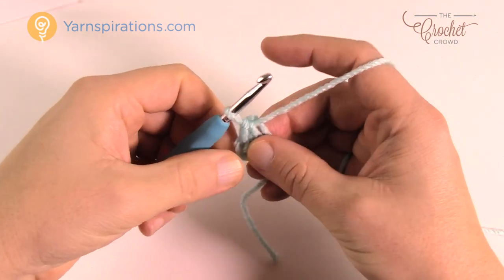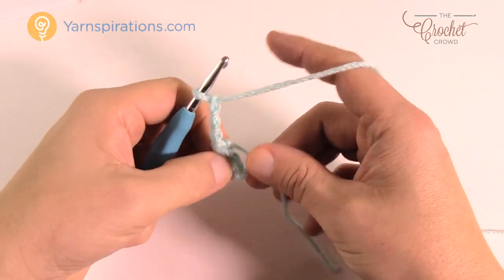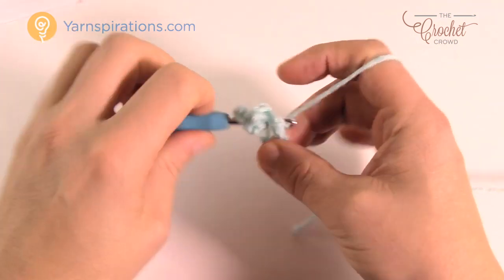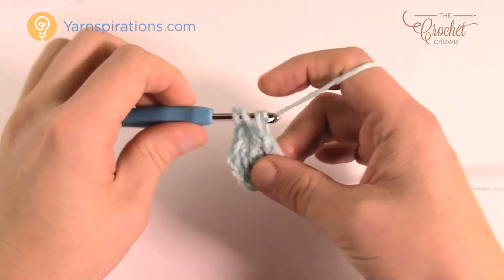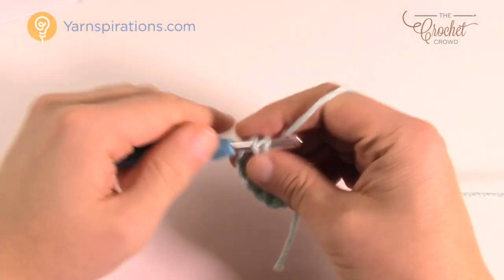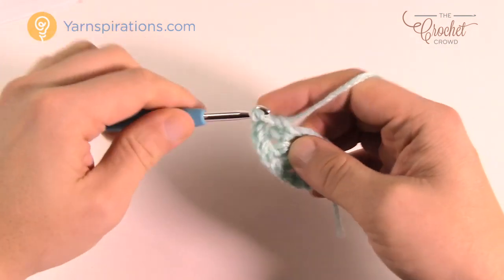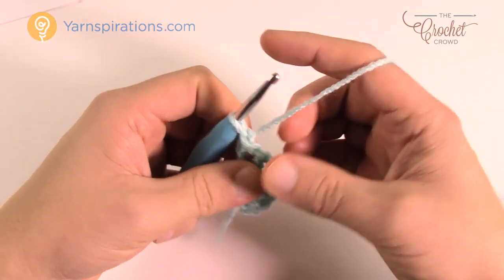Let's begin row one. Chain four — this counts as a double crochet and chain one. Double crochet back into the center of the ring, then chain one; back into the center for another double crochet, then chain one. Repeat across. You're looking for six double crochets into the center ring by the time you get to the other side. The chain three counts as the first double crochet, so you'll have six total. Turn and move on to row two.